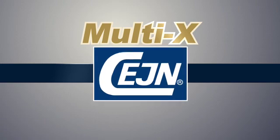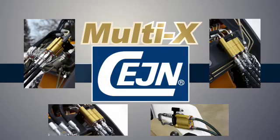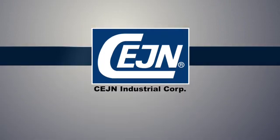That's the Multi-X by SANE. Advanced technology made easy. The Global Quick Connect Specialist. Products that exceed the highest industry standards. SANE Industrial Corporation — connecting you to solutions.